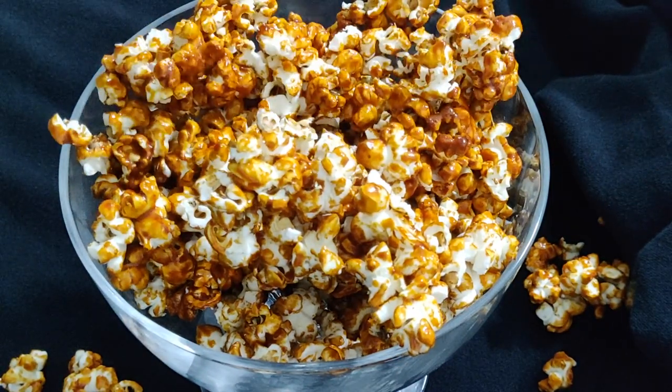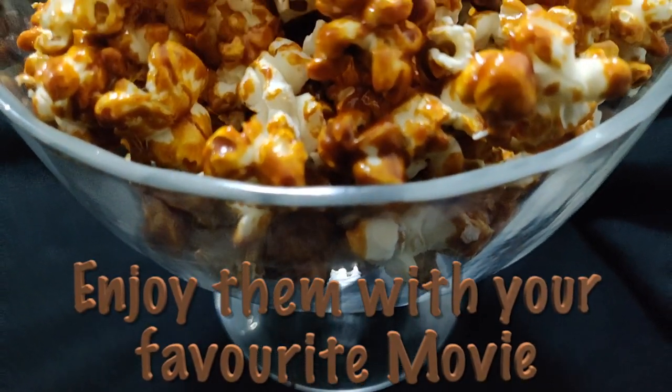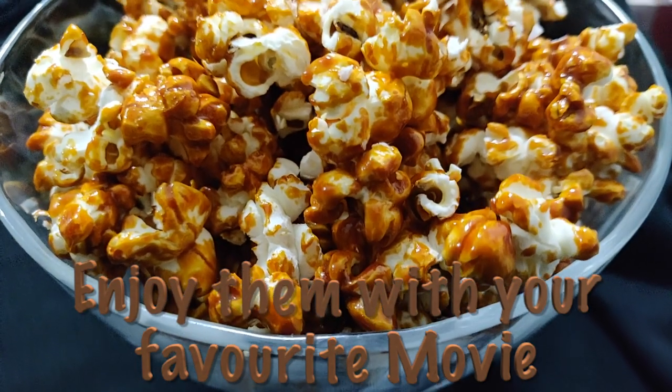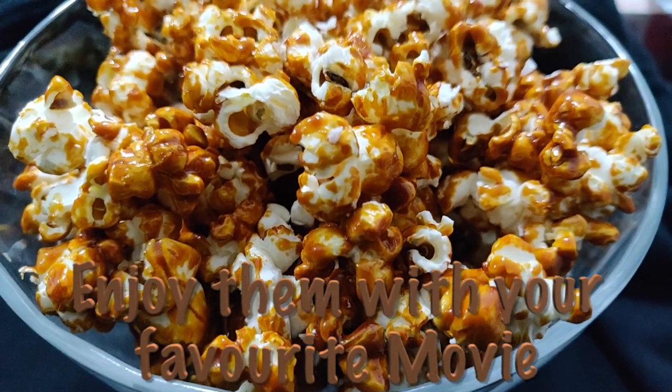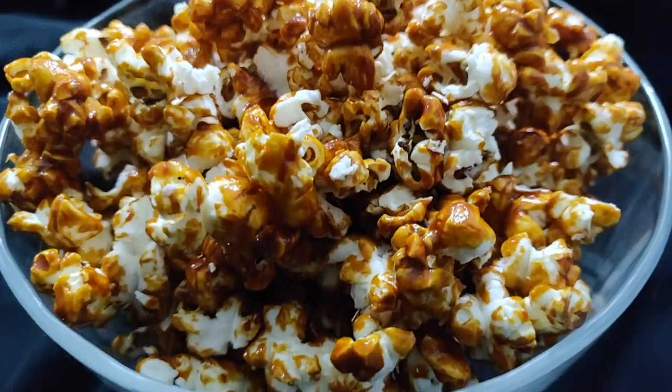Did you hear that? Our super crunchy caramel popcorns are ready! Do try this recipe at home, guys — this comes out to be delicious. If you like this video, hit the like button, subscribe to my channel, and comment down below. Thank you, guys. Enjoy!